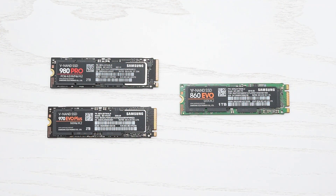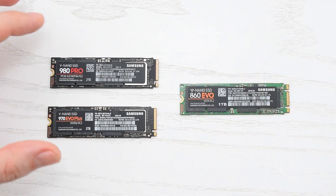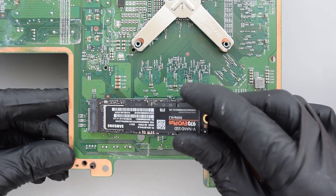Now let's install the SSD. There are two types of M.2 SSDs: NGFF, which is a SATA drive in an M.2 form factor, and super fast NVMe or PCI Express drives. I'm gonna try them both. So let's start with the NVMe drive.